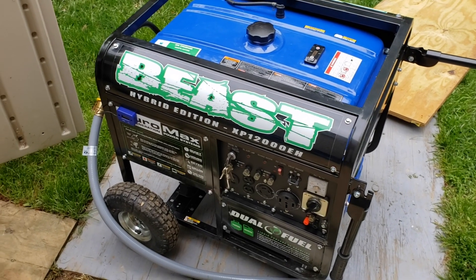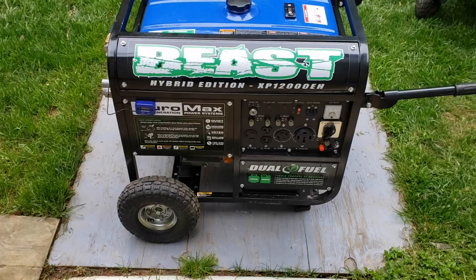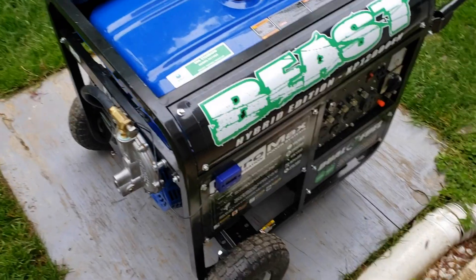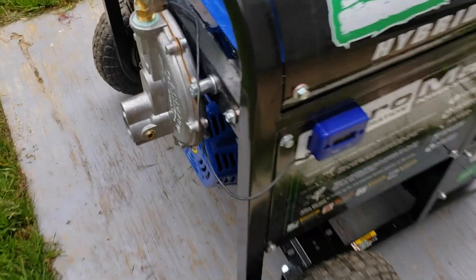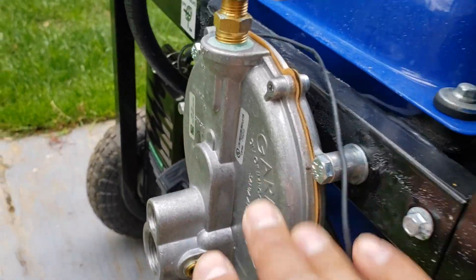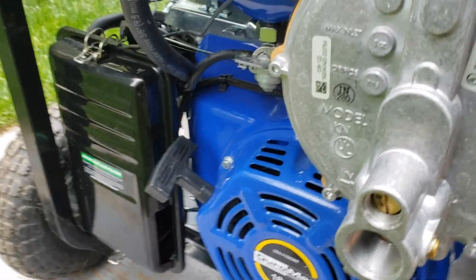This is a follow-up video to show how easy it is to go from gasoline over to natural gas. Here's my XP 1200. I have not run this on gasoline in probably over eight months or more. I recently converted this a couple months ago to natural gas and I have a whole video on how to do that. What I want to do is prove a point that this can run on gasoline.